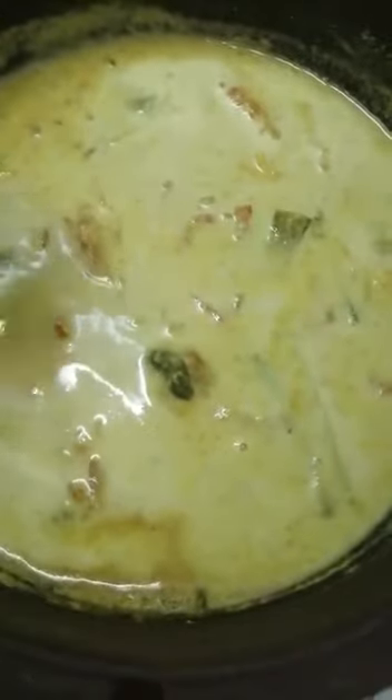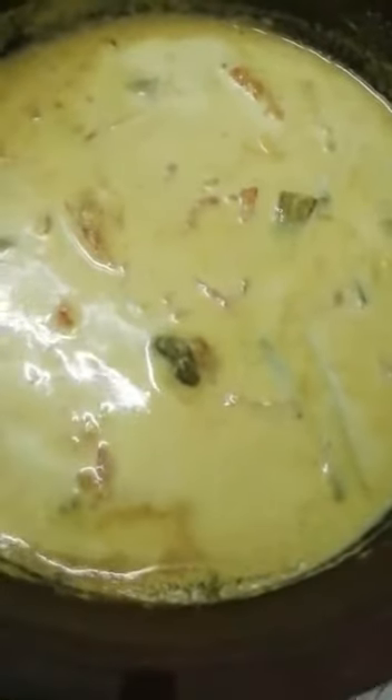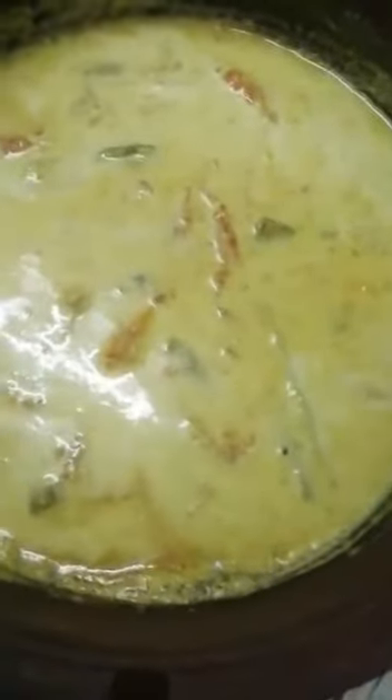It is very easy to cook. I will cook a little bit of curry.